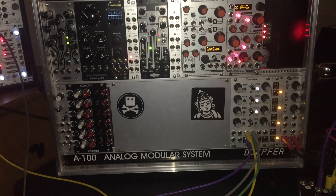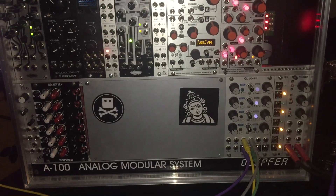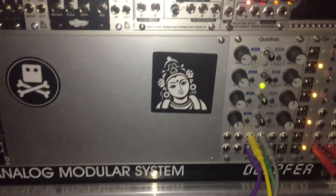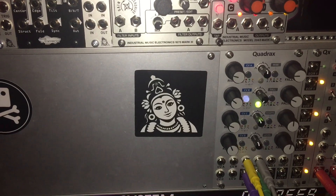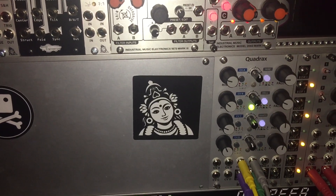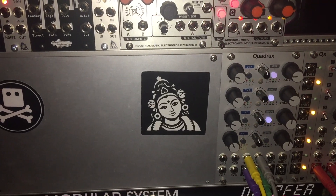Hey everybody. I figured out my problem with Quadrax. I got some good tips from Intelligel Support about why the first channel wasn't working correctly with my envelopes. It was really kind of Intelligel Support that helped me on this.